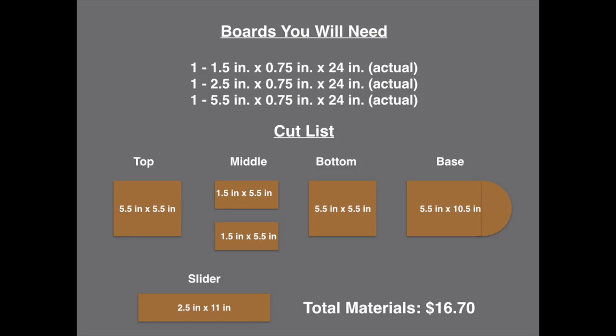Here are the boards you're going to need for this project. You really only need three boards — I'm showing the actual dimensions here. You can go down to your home improvement store and get these in pine, poplar, or red oak. I just chose red oak because I like it. The cool thing is that all you need to do with these boards is cross cut them — no rip cuts. Everything is cross cut, and then the base will need a curve cut using a band saw or a jigsaw.